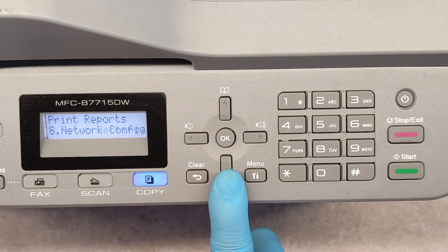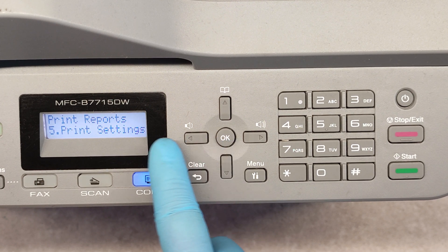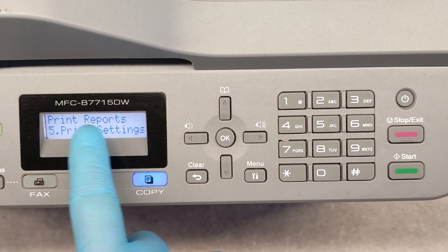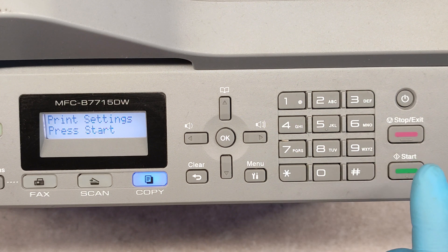You can see that there are a lot of reports available on this device. For example, we will print the Print Settings report. Once you reach the desired report, just press OK and then press Start.